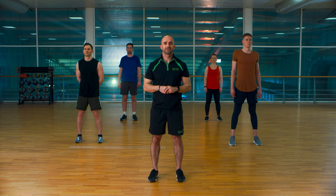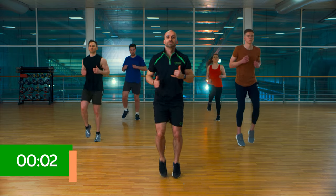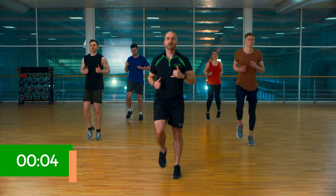Okay, let's get you warmed up — 30 seconds each, four exercises. Let's go. Jogging on the spot to start with. Nice and relaxed.